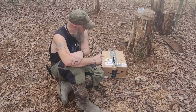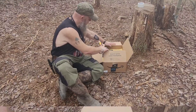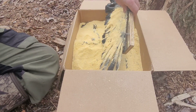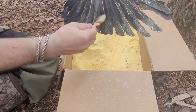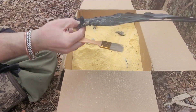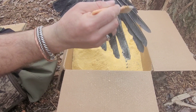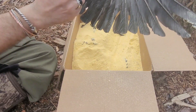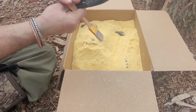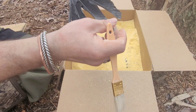Here we go. As you can see I kind of disturbed it a little and moved it. To get the cornmeal off we'll just use a little paintbrush and slide it right off. This one looks pretty good — seems pretty stiff. Let's pull the other pieces out.